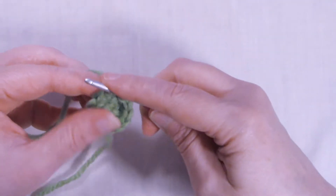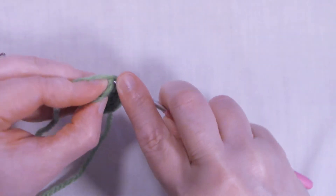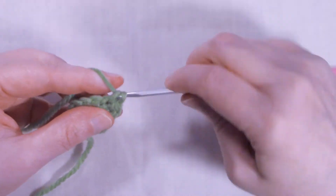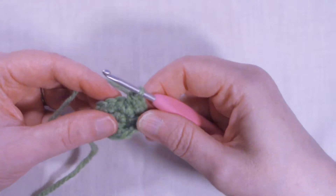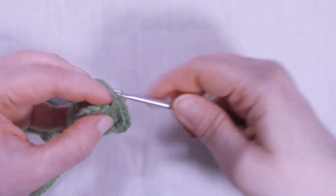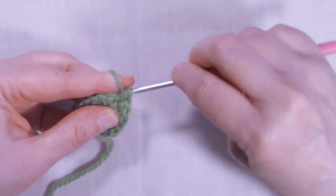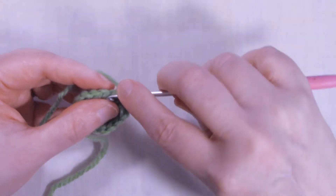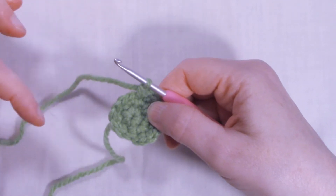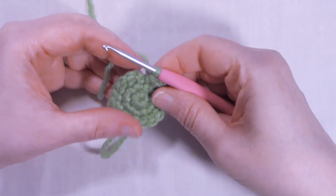We're going to slip stitch into that first single crochet that we made. Chain one. To start row two, we're going to single crochet back into that same stitch we just slip stitched into. In the next single crochet we're going to place two singles. So the repeat is one single crochet, two single crochets. Please repeat this all the way around, and at the end of row two we have eighteen single crochets.